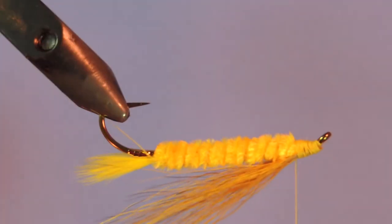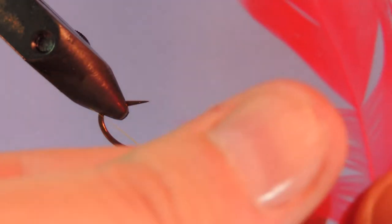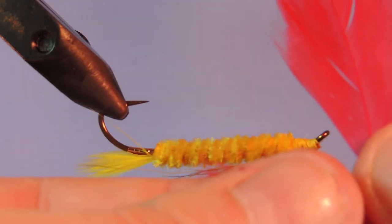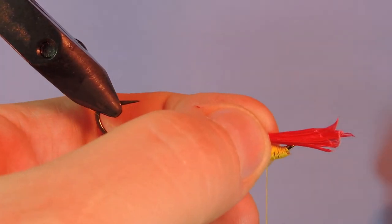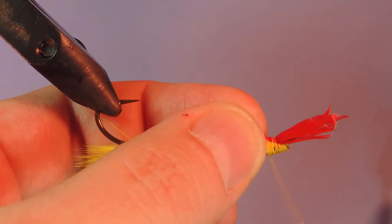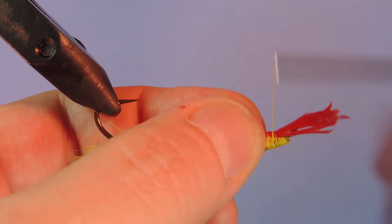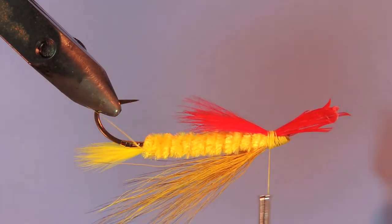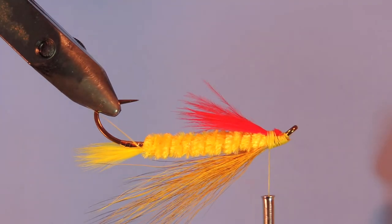Next we're going to turn the fly upside down. If you don't have a rotary vise, you can just take the hook out of the vise and turn it upside down. I'm going to take a little bit of red schlappen. We're just going to match up some of the tips and tie this on the underside as a throat. I like to use my thumb to kind of spread that over a bit. On the original pattern, this would have been two hackle tips tied back to back. Just trim that off.